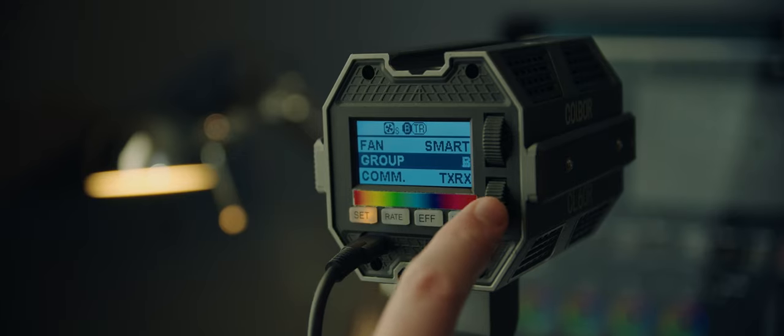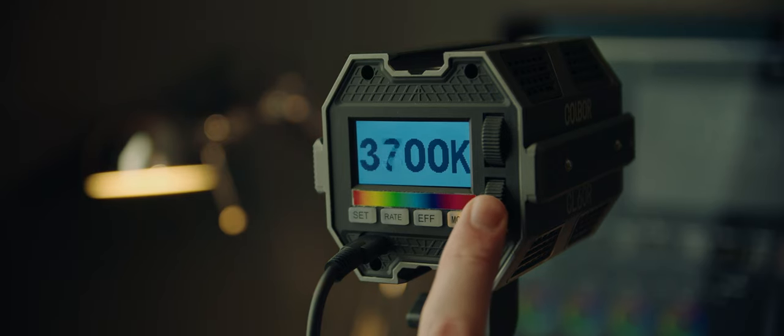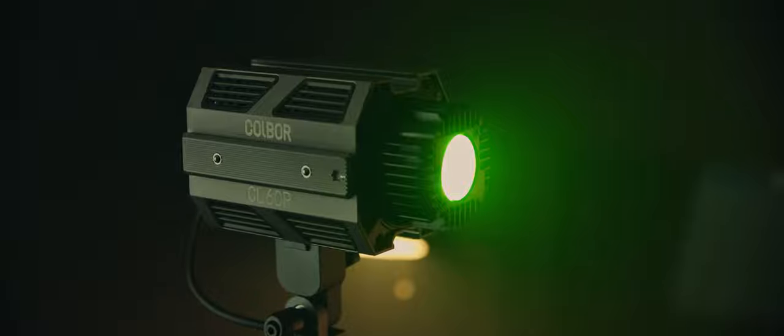In fact, you can assign the lights to different subgroups and control each group from the same command unit. I have to say that is pretty clever. The light is bi-colour, which means you can change the colour temperature from 2700K to 6500K, and it has full 360-degree colour, meaning you can set the light to green, purple, or any colour under the rainbow. It also has a claimed CRI of 97, which is pretty impressive.